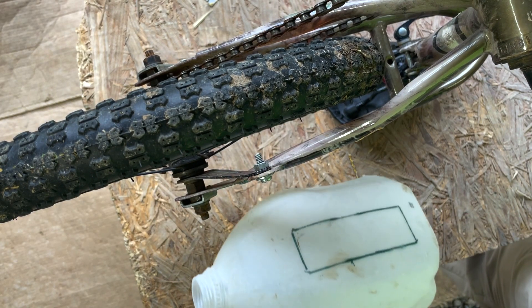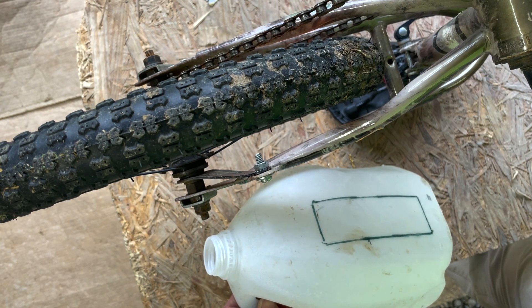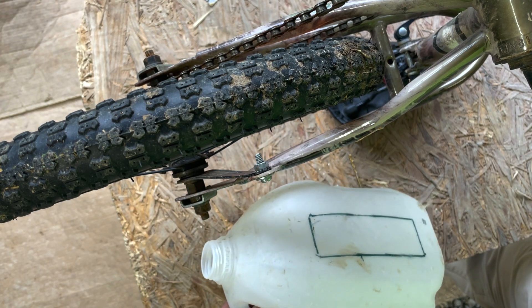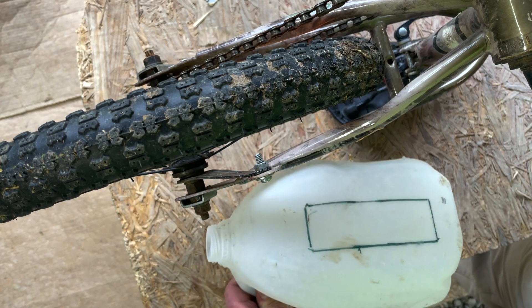First thing you need is a good sharp utility knife and some kind of water jug — milk jug, anything like that. A laundry detergent jug would do, a Clorox bottle, heavy-duty dishwashing liquid bottle, something like that. Get you a jug and make you a template like this right here.